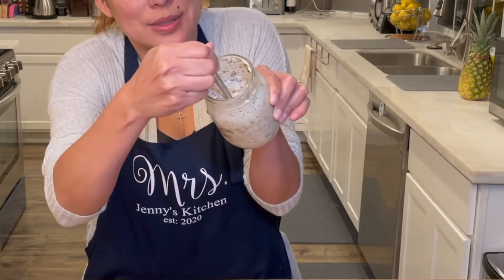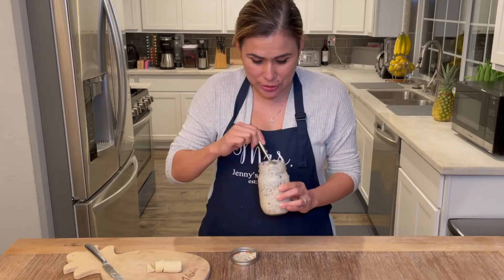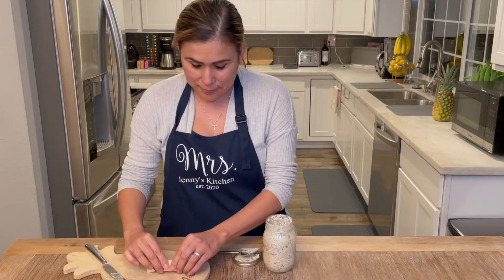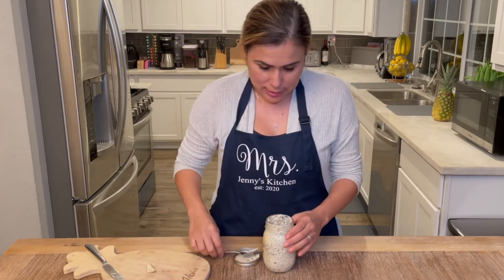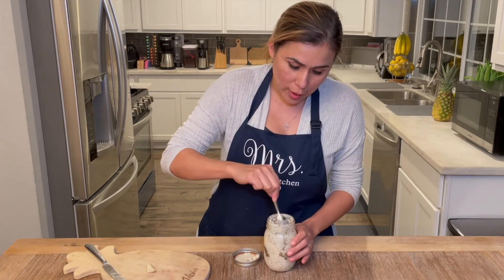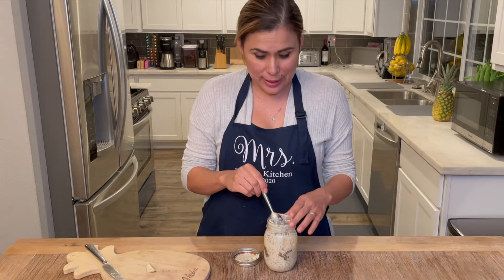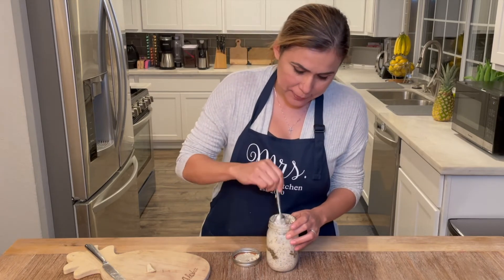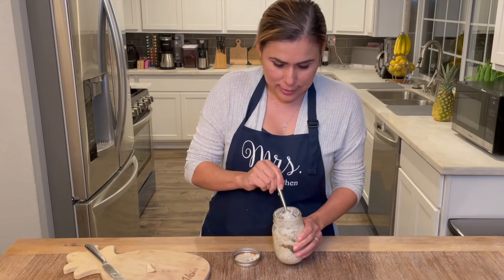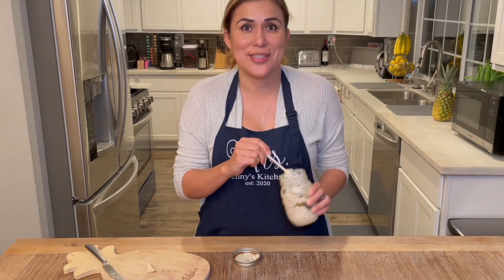What I like to do is add any fruit you like. I like to add some banana — you can actually add the banana while you're mixing the oats, but I like to have fresh bananas in there. And that's what it looks like, so let's do the taste test!